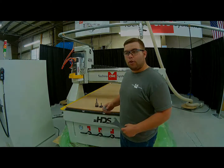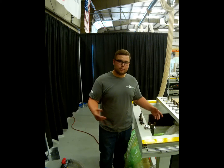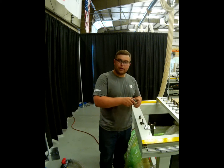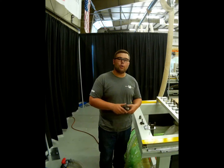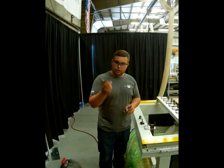Now let's go to the back of the machine and talk about some tooling. Here at the back of the machine we have Techno's tool holder vise, which is pretty nice when it comes to tightening down your tools. It doesn't require two wrenches, only one. You take your tool holder and unscrew your collet nut.